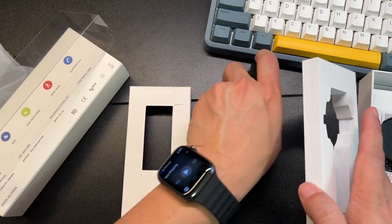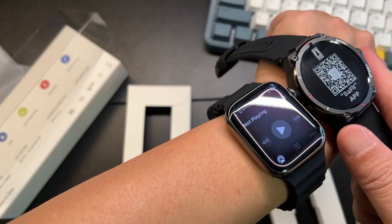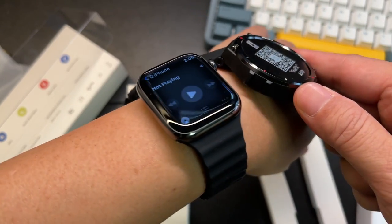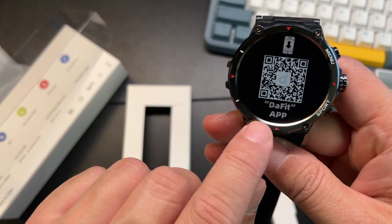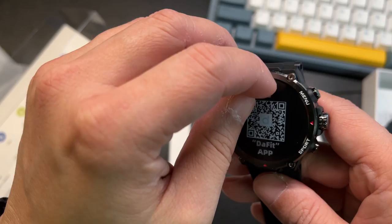Here is your rugged watch. It has a nice thickness — about the same as the Apple Watch. It feels really nice in the hand. This is the app you'll use — the Fit app.